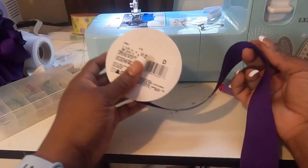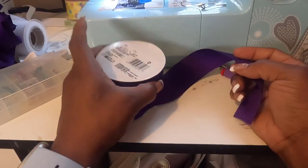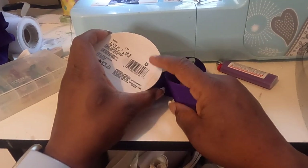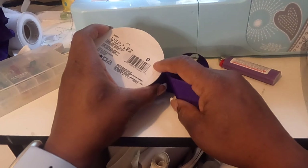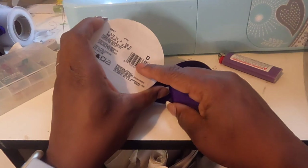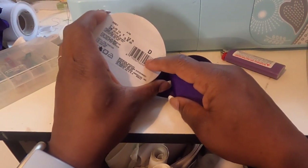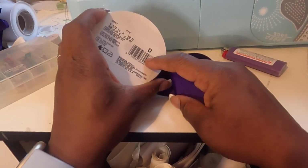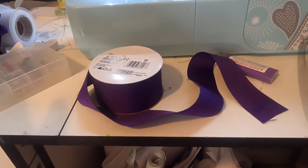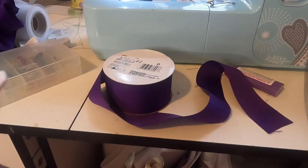You're going to need some ribbon — this is one and a half inch wide, but the width is totally up to you. However long you want it is up to you too. This is 12 feet, which is four yards. I'm doing this for a toddler and I typically try to use five yards. The more yards you use the fluffier it is, the less you use the less fluffy.